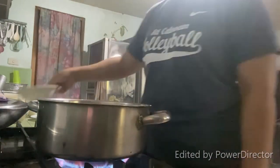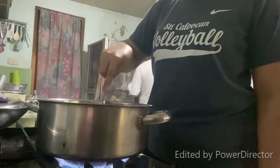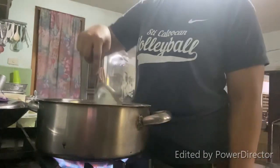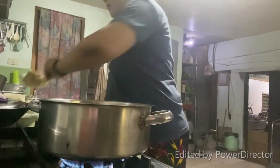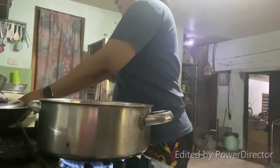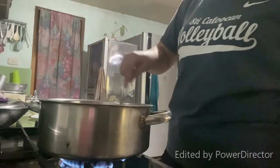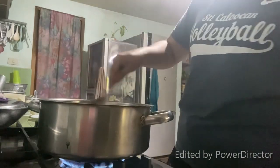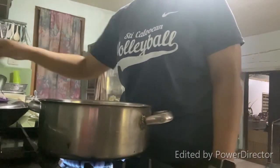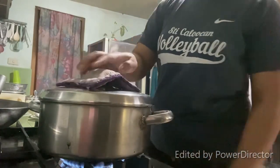Then add our canned tuna, which is Century Tuna, and sauté for about 3 to 5 minutes. Then let's add our sliced mushrooms and sauté. Cover it and let it cook for 5 to 10 minutes.